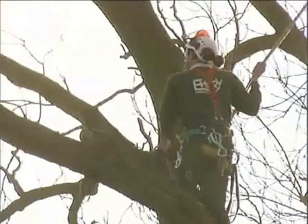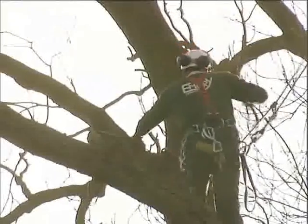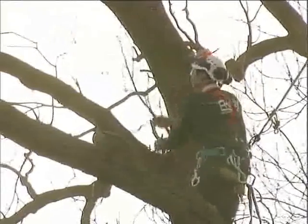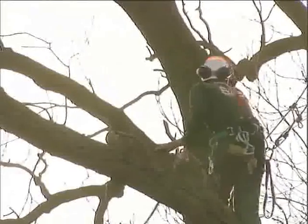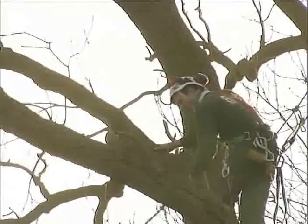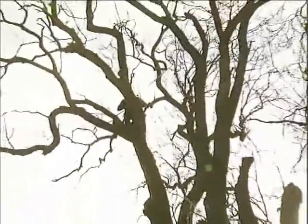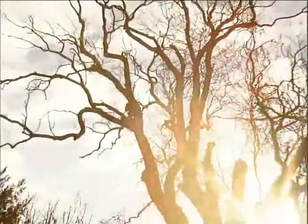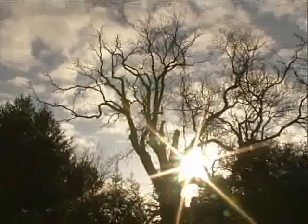I'm just going to work my way up a little bit higher on this stem because this is where we're going to set a pulley up for lowering some of the branches off below. I'll throw my rope a little bit higher up because I'll be taking these off — I want to be in a comfortable position for positioning my pulleys and things.